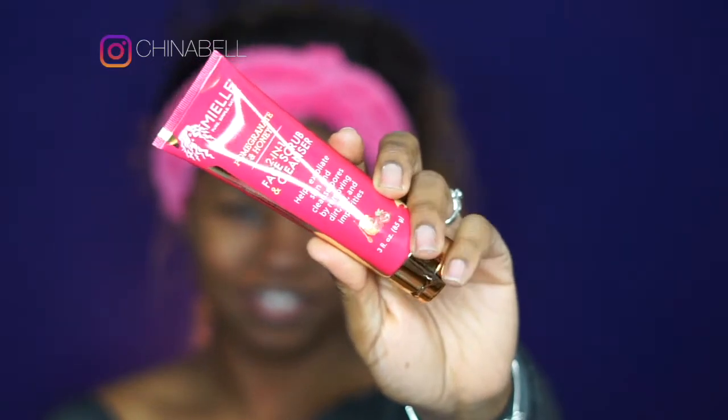The first product I am using is the Pomegranate & Honey 2-in-1 Face Scrub & Cleanser. This is going to help exfoliate your skin and cleanse out your pores. If you have blackheads around your nose or in any other areas, this is definitely a must have. Now I am just taking my wet facial cloth and wiping off the product since I don't have a sink right in front of me.